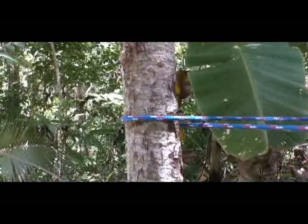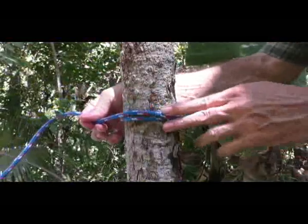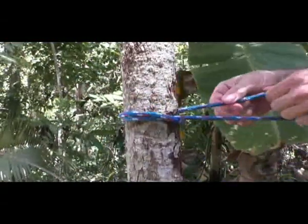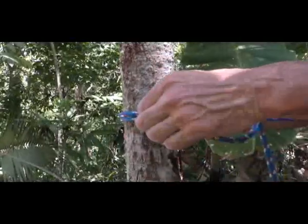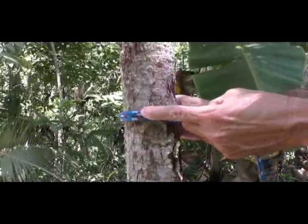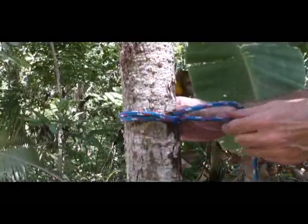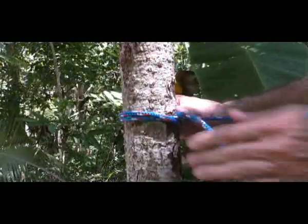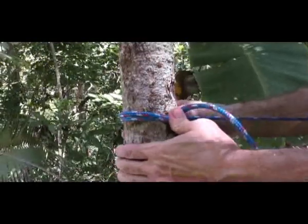Then to tie a clove hitch, I'm just going to cross this rope right here like that. I'm going to come around the other side. To make a true clove hitch, I would have to go underneath this piece right here, but to do that I have to take pressure off and I lose all my tension. So what you do is push right here where the two ropes cross — push real nice and hard.